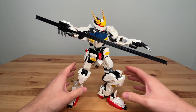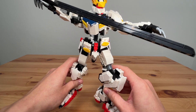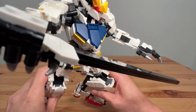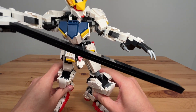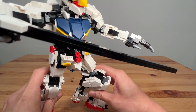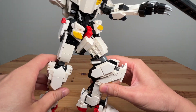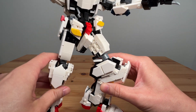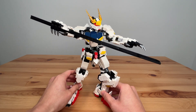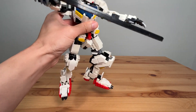From the midriff upwards, articulation is mostly achieved through the use of standard 6mm ball joints for the neck, shoulders, elbows, and wrists. The fingers and lower torso trim pieces simply use clip and bar connectors, and it's not too loosey-goosey at all.